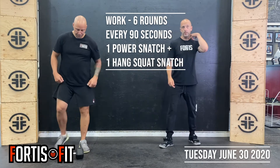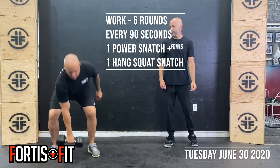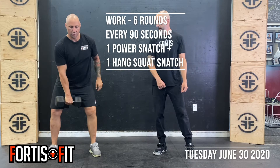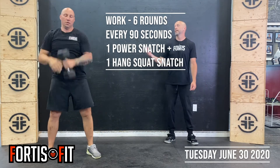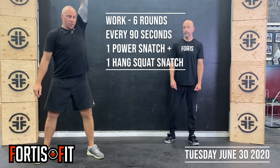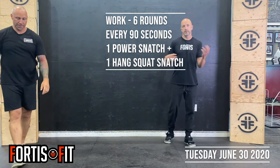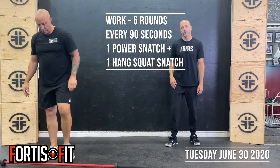Starting with the dumbbell power snatch: dumbbell on the ground, hip extension to drive it overhead, one per side. Then we go to a hang squat snatch — from the hang position, using the hip, drive it overhead, catching down in that squat, standing straight up, then switch arms for the other side. In the first 90 seconds, do one per arm. When that 90 seconds is up, do two per arm, then three, then four, ending with six per arm in round six.